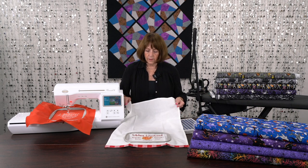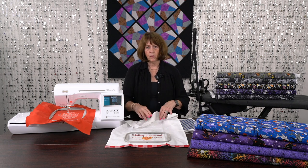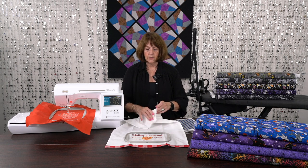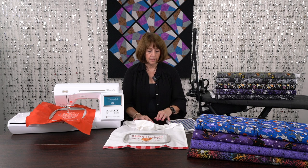We have a lot of these blanks in our store, and I think they're on the website too — if they aren't, we'll make sure they get on there. These are wonderful gifts for holidays and gatherings when you're coming together.